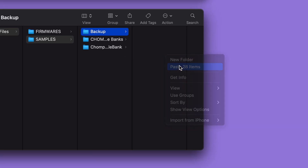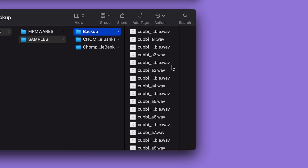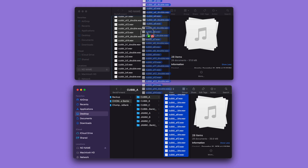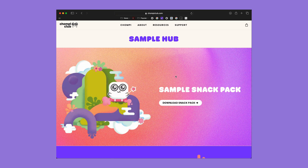To do this, copy the files you wish to remove and paste them in a safe place on your computer or external hard drive. You can then delete them from the card, or replace them with new samples by dragging audio files onto the card and naming them accordingly. Be sure to check out the sample hub on Chompy's website for fresh, inspiring sounds.